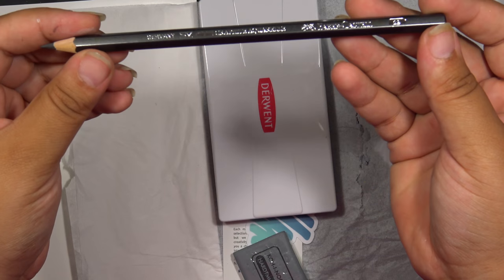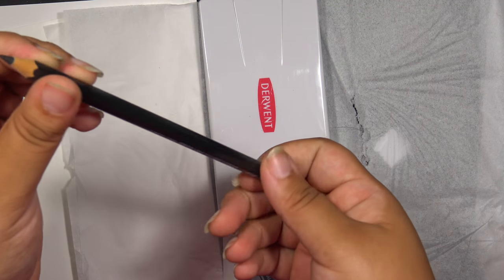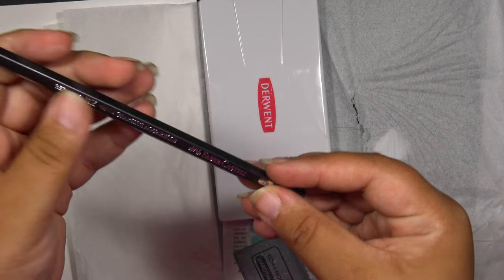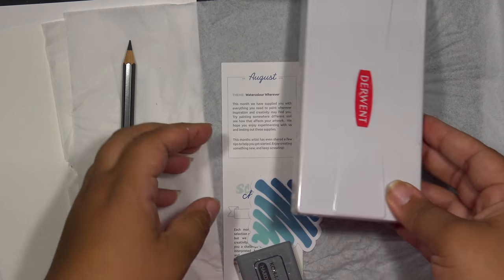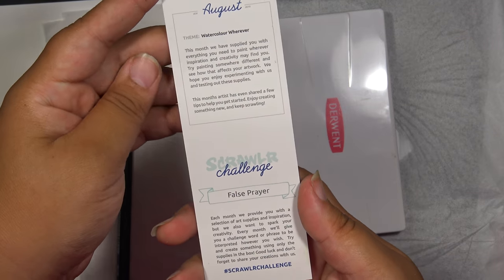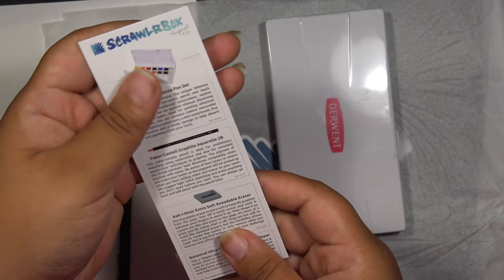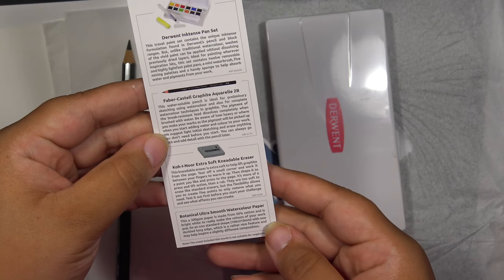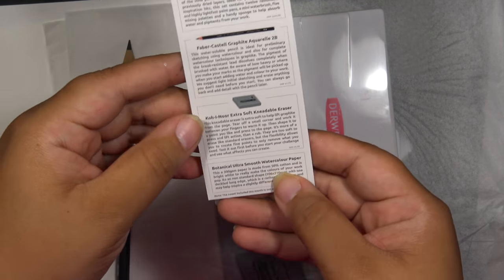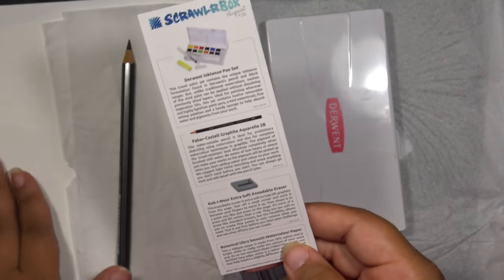Here's a Faber-Castell Graphite Aquarelle pencil — it's an Aquarelle graphite pencil. This is watercolor. And then we got ultra smooth watercolor paper — ooh, 50% cotton.